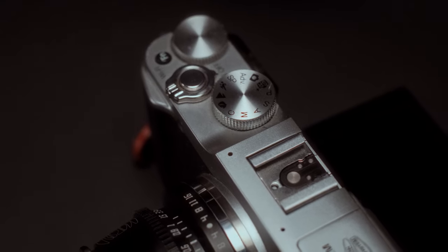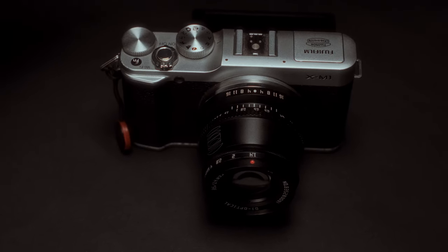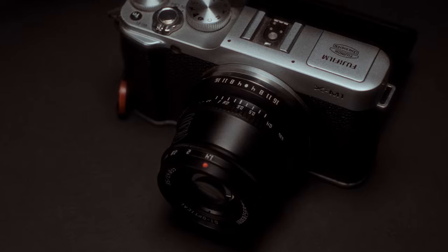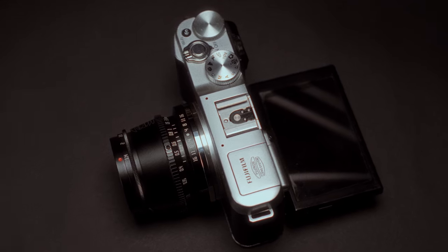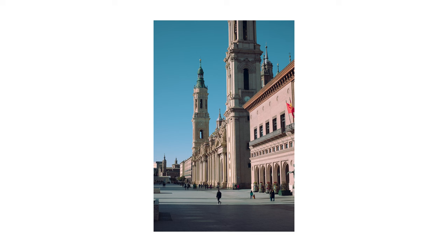We've been spoiled in the past years with a lot of new gear, but that also drove the prices up, and buying newly released cameras and lenses is a big investment — not all people want to invest thousands of dollars on gear or use them professionally. Here in Valencia where I live, in the most touristic places, 90% of the people using a camera take photos with a budget camera. You rarely see someone with the latest and greatest.